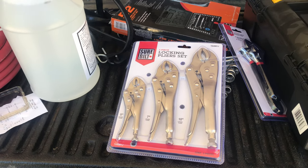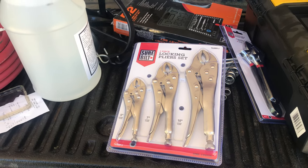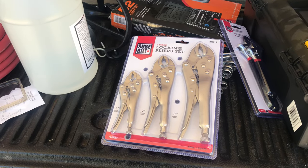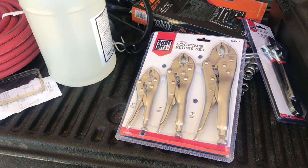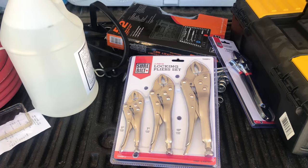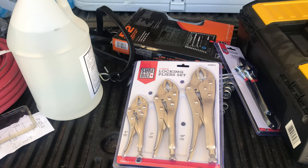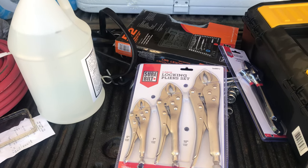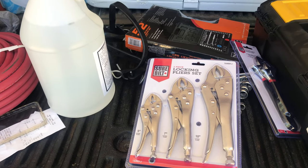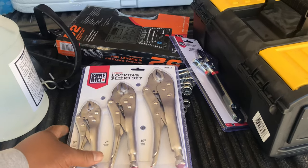If a brake line comes loose or gets pulled loose and the line is no good, what you can do — and any dump trucker worth his salt ought to know this — is take some vice grips and crimp that line real tight. That'll stop the airflow coming through the line. You crimp the line, back off the brakes on that particular axle or wheel where the brakes are locked up. If you ain't got no air, the brakes are locked up on that side. Crimping the line stops you from losing air pressure. I've made several days' work by just making that little fix with a pair of vice grips in the truck.